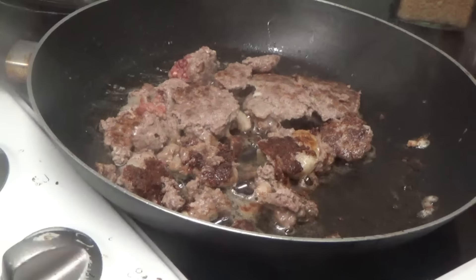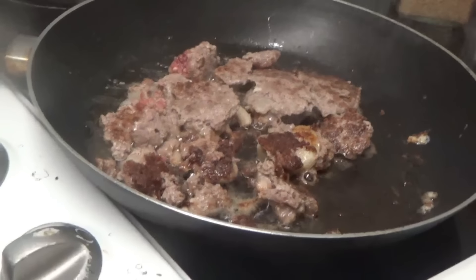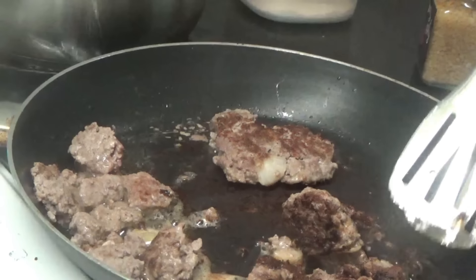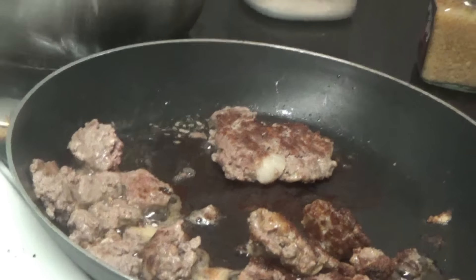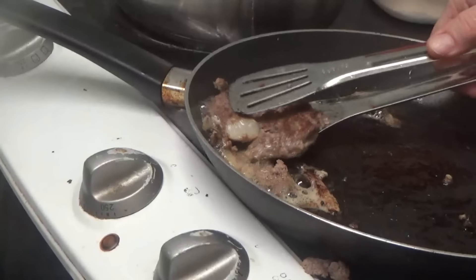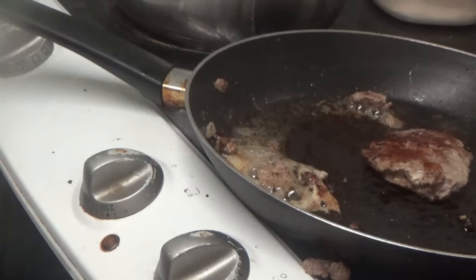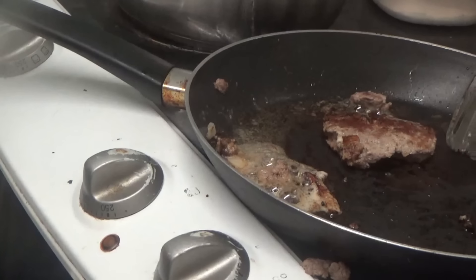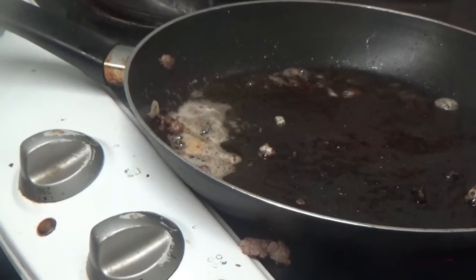I'm just going to leave them to cook a bit more and see what happens. I've broken them all up now to make sure they all get done properly — but that I think is your best pattie in the pan. It says to take it out and put it on the plate, so I'm going to lift it up and turn it over. You can see it's doing nicely. Now I'm going to put it on a plate and put the rest of the stuff in the top in the same pan.